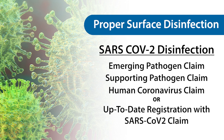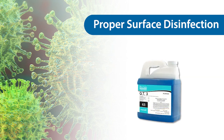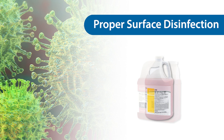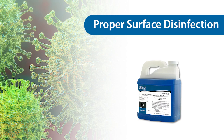Hilliard offers eight disinfectants with the proper claims: QT, QT3, QT+, QT-TB, Rejuvenal, Rejuvenal HBV, Vindicator Plus, and non-acid restroom cleaner disinfectant.